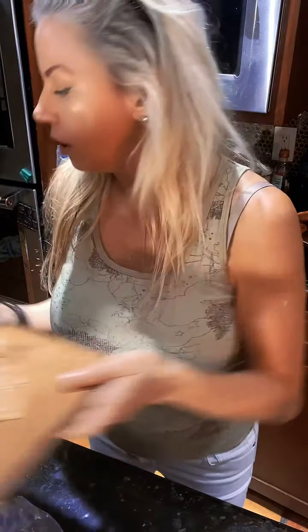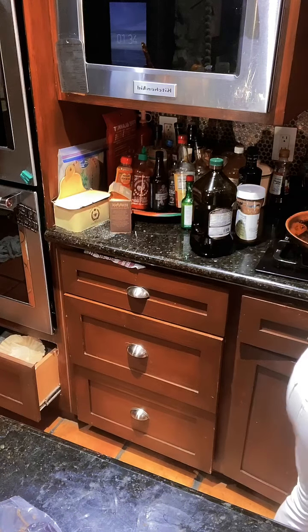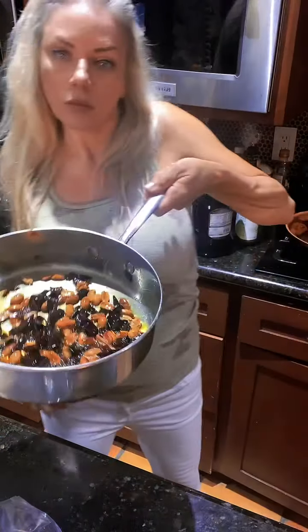I like to use low-carb options, so I'm using Mr. Tortilla tortillas that I've cut up and will fry into little chips. Yum yum yum, here we go!